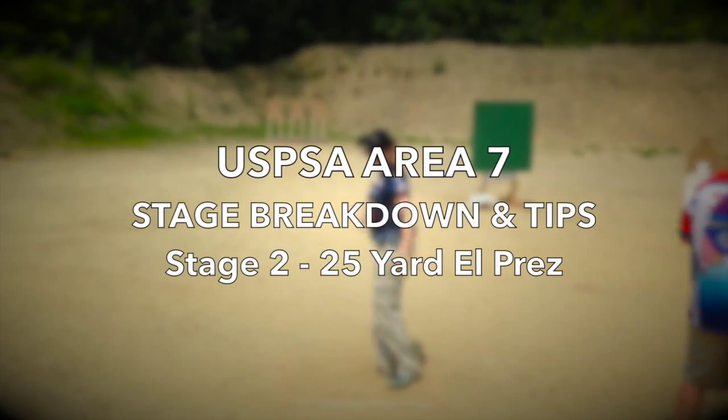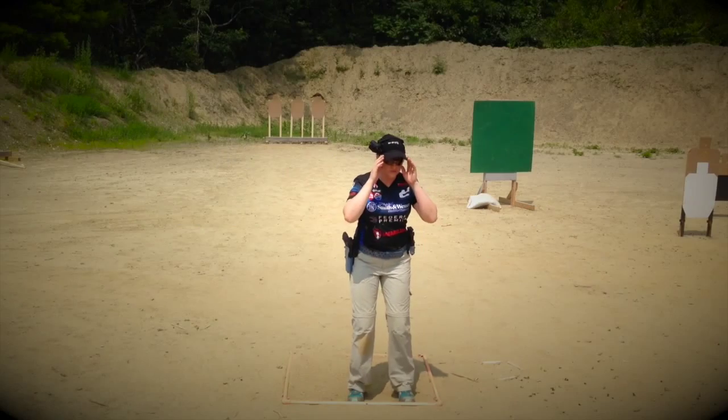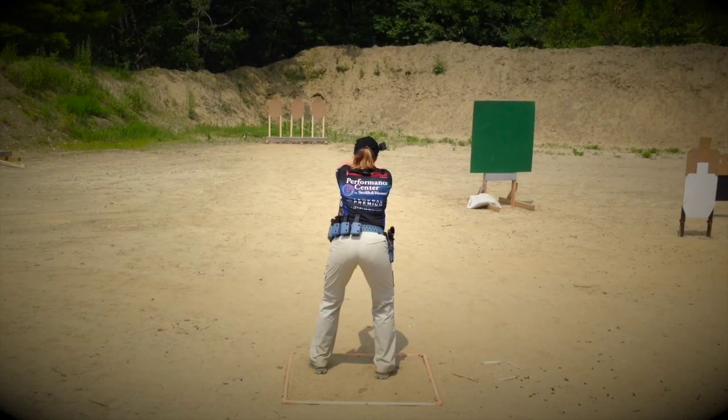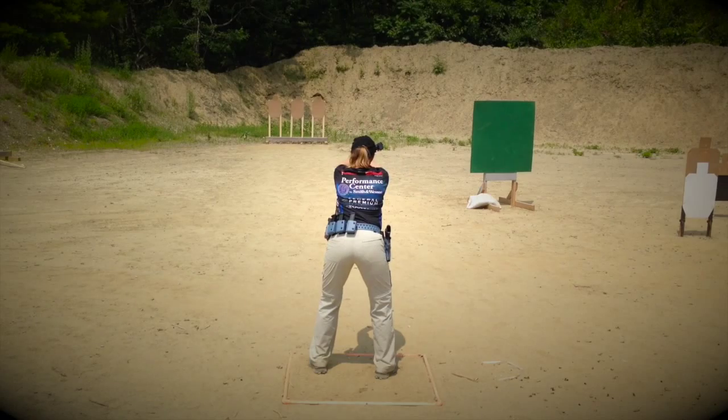Hey guys, Julie G. here. I am breaking down the stages from the 2015 USPSA Area 7 Championships in Maine, and I'm kicking it all off with a classic: the El Presidente.